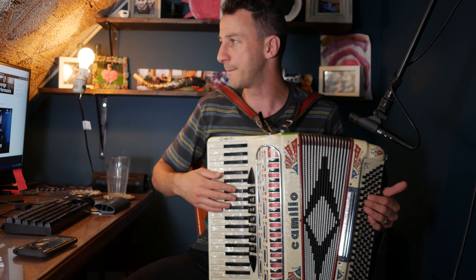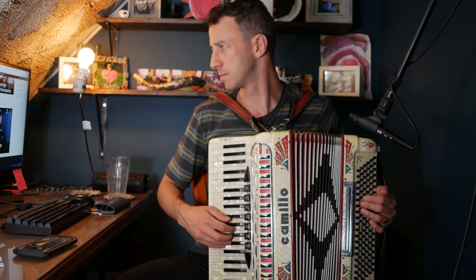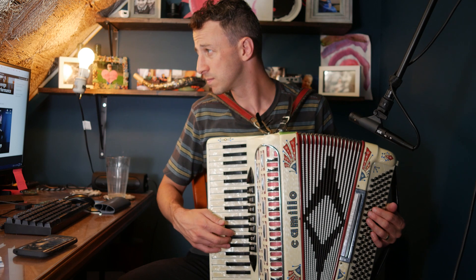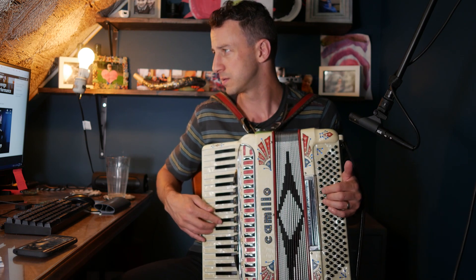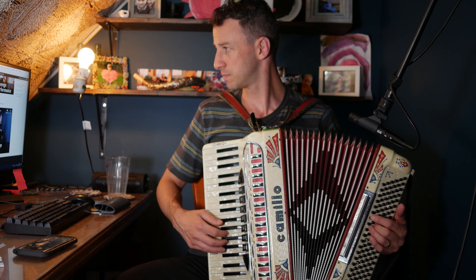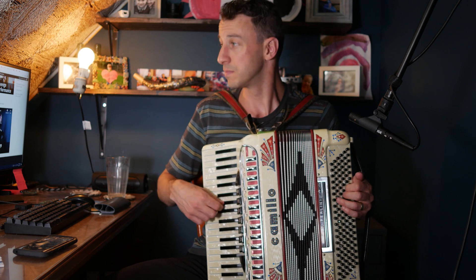So here's me playing the song... something like that. Yeah, that's the song.